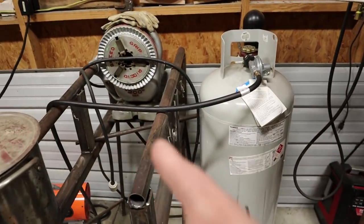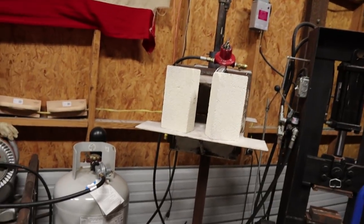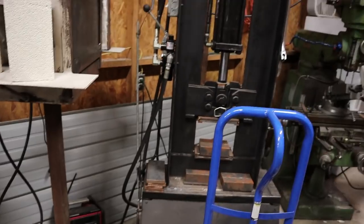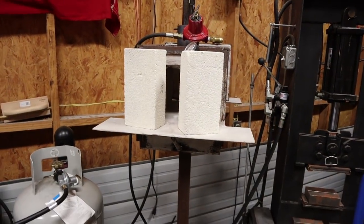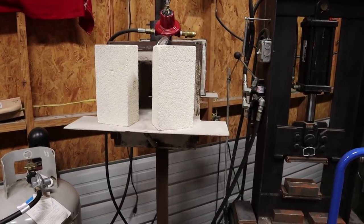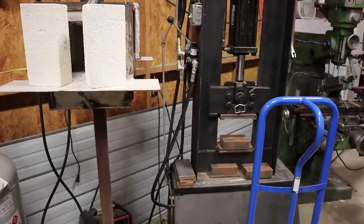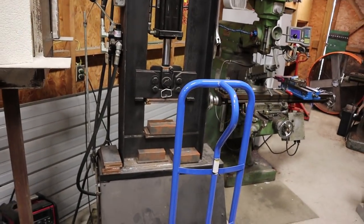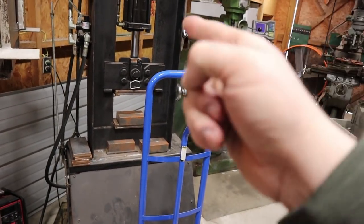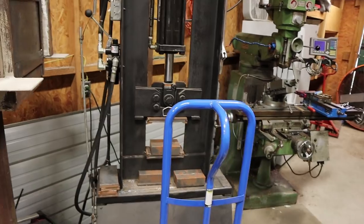That's my twisting rig for twisting Damascus. We've got a big propane tank and a forge for making Damascus. I've made titanium Damascus, steel Damascus, and Mokume-Gane, which is brass and copper layered material. That's my hydraulic press for putting all those layers together.